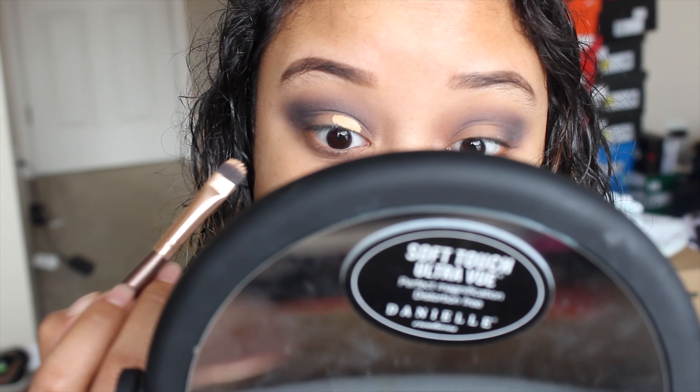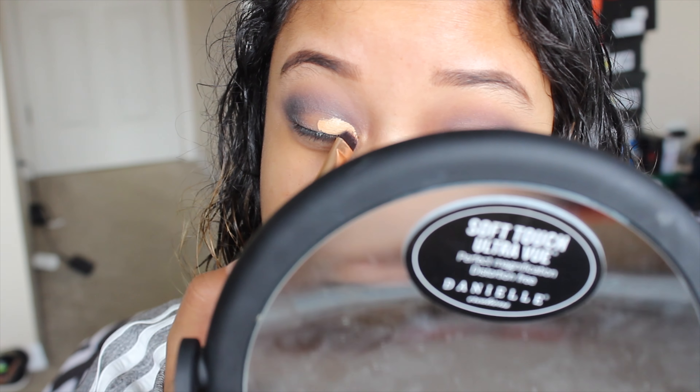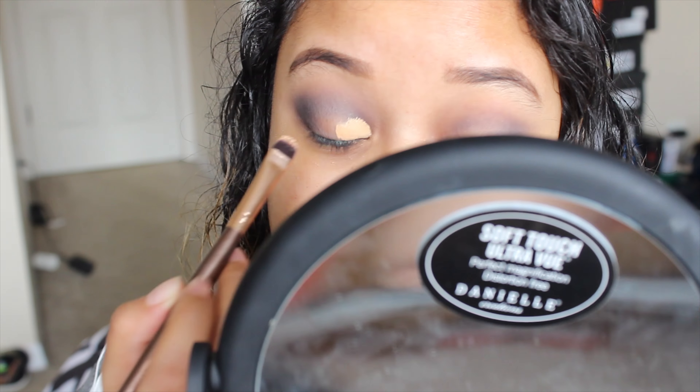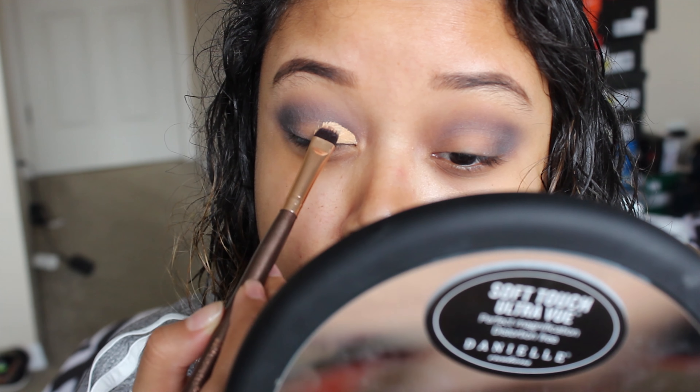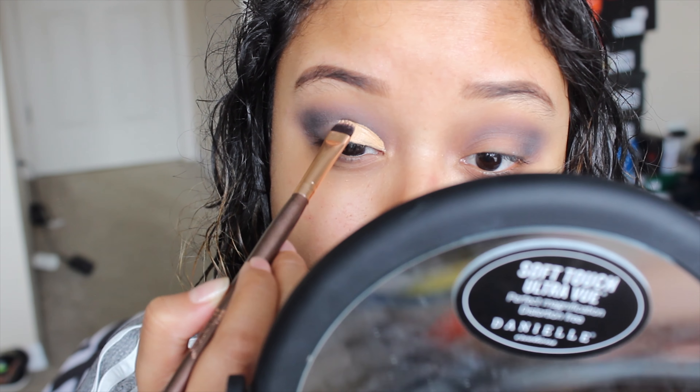Now I'm taking the cut crease with the Color Pop No Filter concealer — I'm bringing it halfway across my lids. The trick with this is to open your eyes really wide so you know how high to go up with the cut crease.